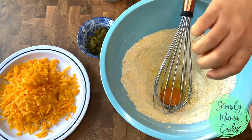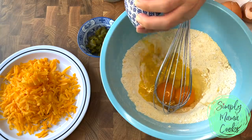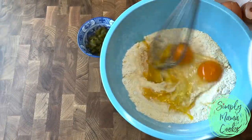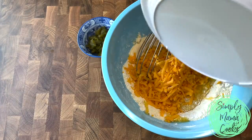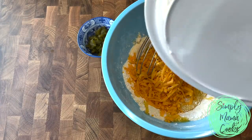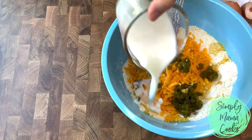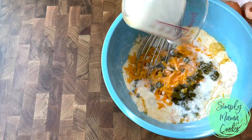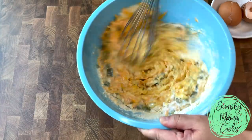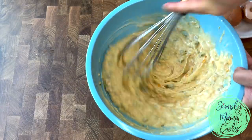Now I'm going to add two large eggs. I'm adding three tablespoons of melted butter, and I'm going to be adding four ounces of shredded sharp cheddar cheese — use what you've got. I'm also going to be adding pickled jalapeño. Now I'm going to add buttermilk — you could also add regular milk — and you want to add milk until the dough is like a thick pancake batter. Ultimately, I used one and a quarter cup of buttermilk.